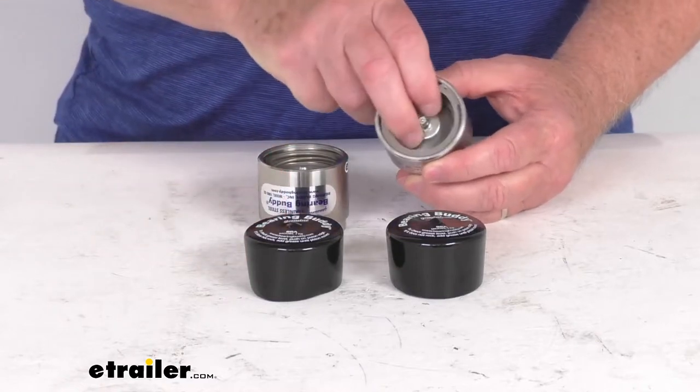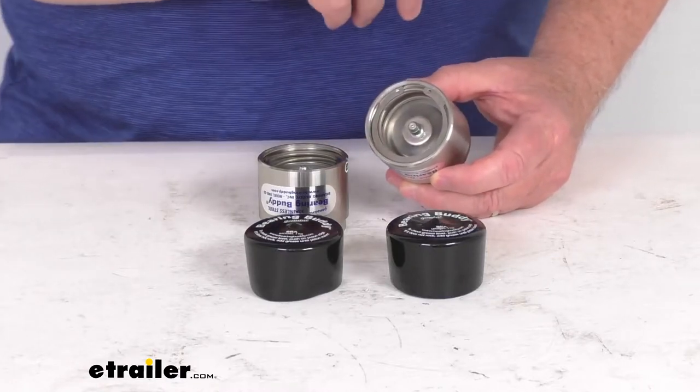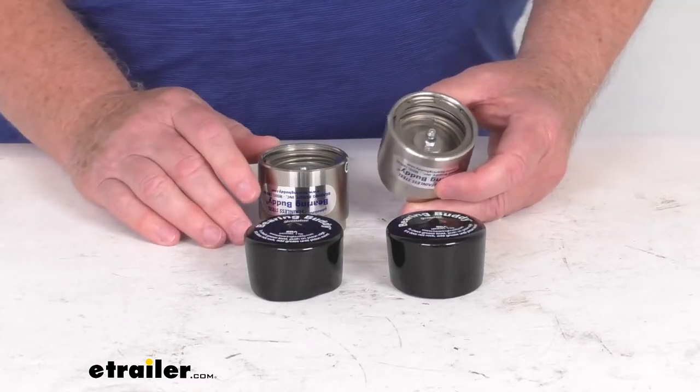This will prevent wheel bearing failures by providing an easy way to control the grease volume in your axle hub. These will help keep water and dirt out of your hubs and bearings, and it allows boat trailer wheels to be completely submerged. These will also help stop corrosion and pitting on your bearings.